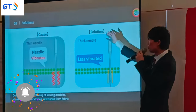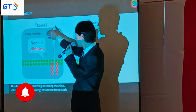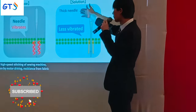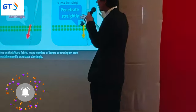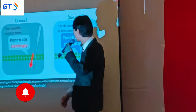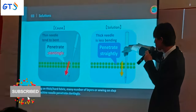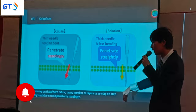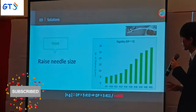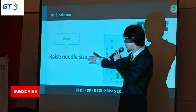We will now introduce solutions for each of these factors. If a thin needle causes vibration, please apply a thicker needle. Also, if a thin needle cannot penetrate straightly, please apply a thicker needle — a thick needle penetrates straightly. The countermeasure is to raise the needle size.